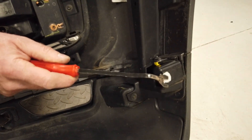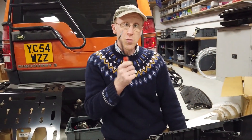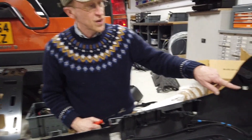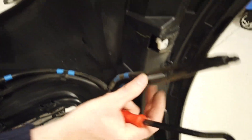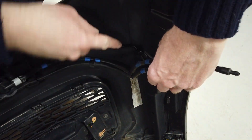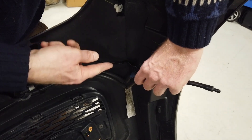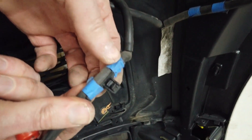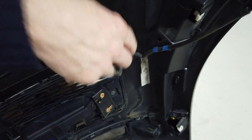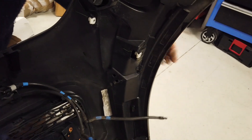Now we're going to do the wash jets. These are on a sort of fir tree type fixing — a barbed fitting that goes into a slotted hole. They've got a spring-loaded mechanism. Pull that back and spread the little ears to release the washer jet. We can disconnect at the quick-release fitting but I'm not going to bother, as it'll be more confusing putting it back together.